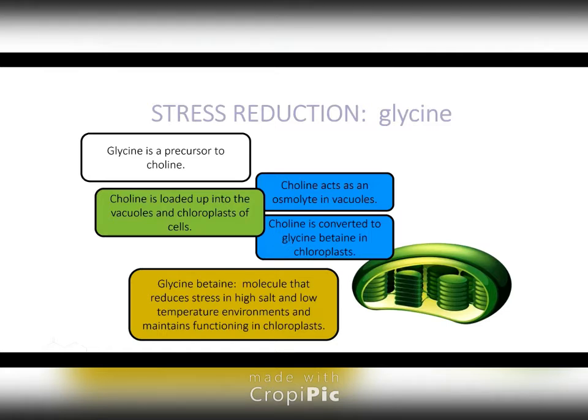Especially in your high-salt, low-temperature environment, maintaining functioning chloroplasts is really important. Plants cycle through chloroplasts continuously anyway, so if we can take the life cycle — and this is all theoretical — let's just say we take the life cycle of a chloroplast from one day and turn it into a day and a half. Now the plant, instead of having to replace that chloroplast frequently, can divert its energy doing other things.